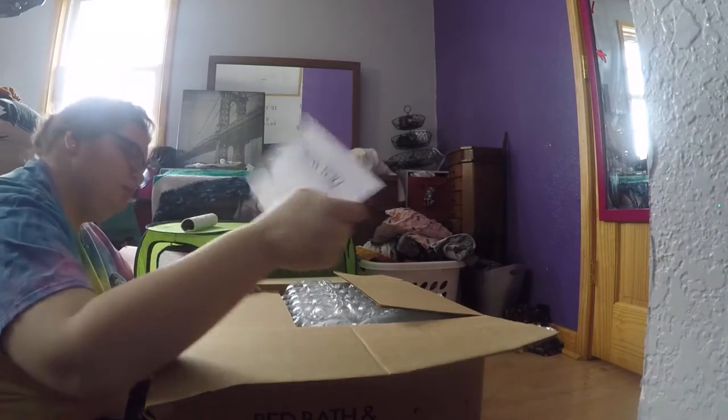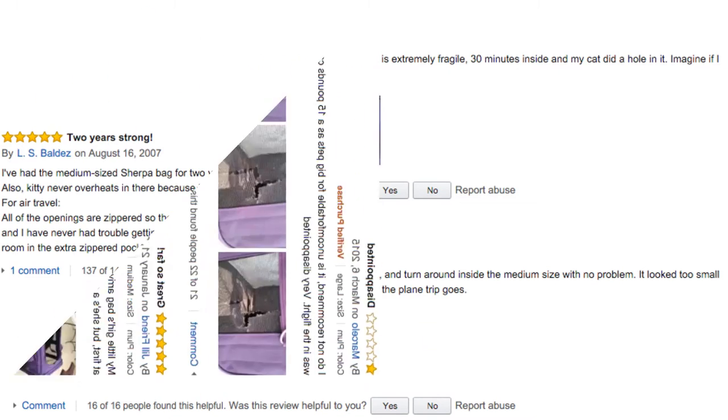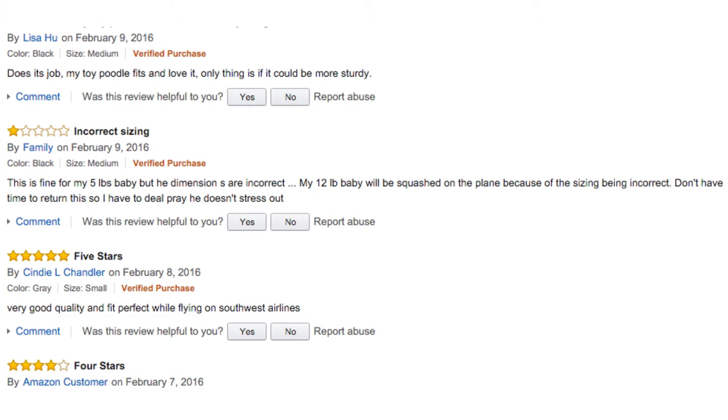The Sherpa Original Deluxe are very highly recommended cat carriers. I'll post a bunch of links. I ordered mine from Bed Bath & Beyond and used the 20% off coupon, and I will post the exact price.